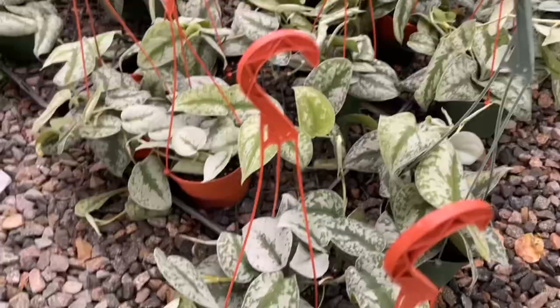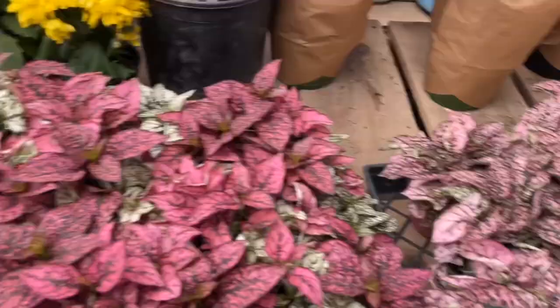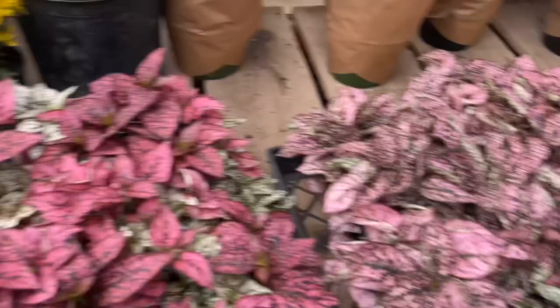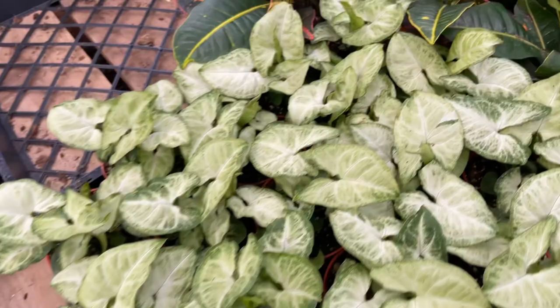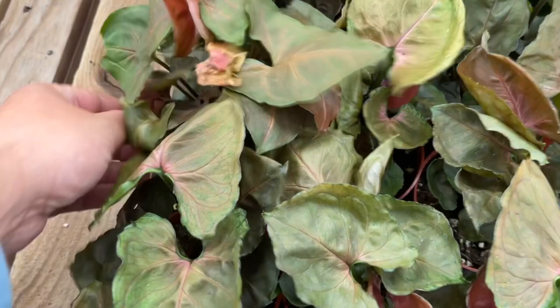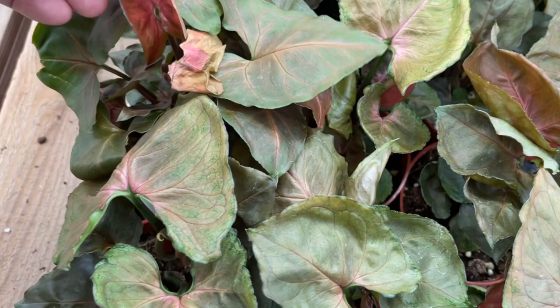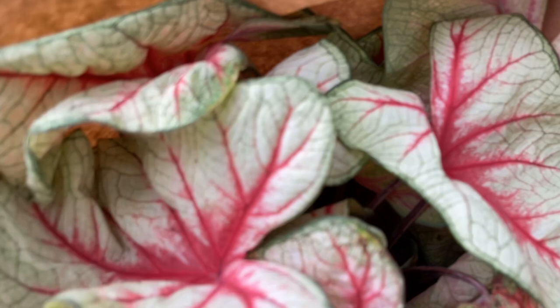Scindapsus pictus exotica — buy that without any hesitation. Monstera annusonii — get it. Hypoestes — I'd say nah. Syngonium of any kind — absolutely. And look at this beautiful one, is this Maria Allusion? So pretty.